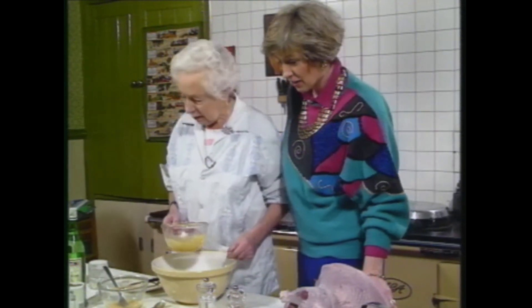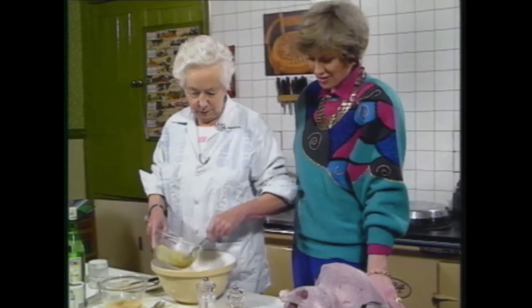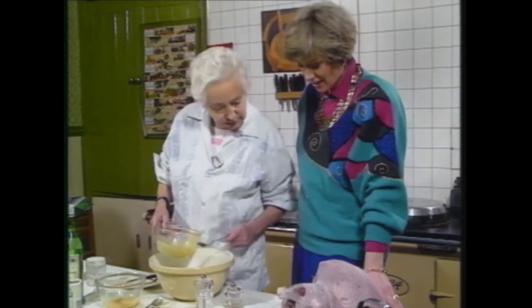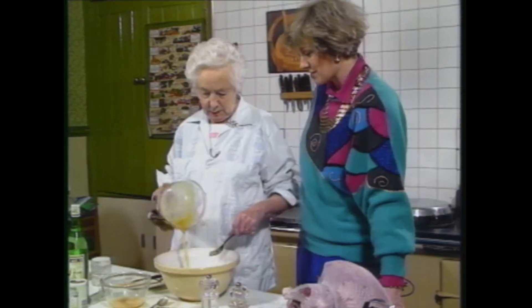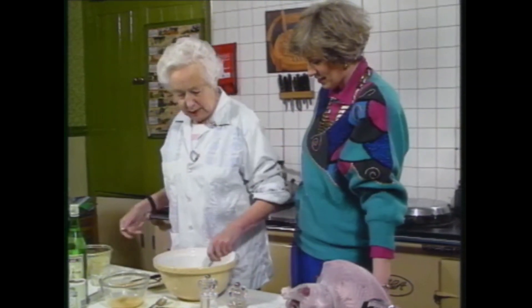Now, I have no spoon to stir this with. Where the hell — well, you could use this fork, couldn't you? Yeah, that's fine. When in doubt, use a fork. We'll put a bit more of this in. Now we have salt, pepper, egg, and orange. Yeah, that's everything except for the secret ingredient — the dash of... the martini.